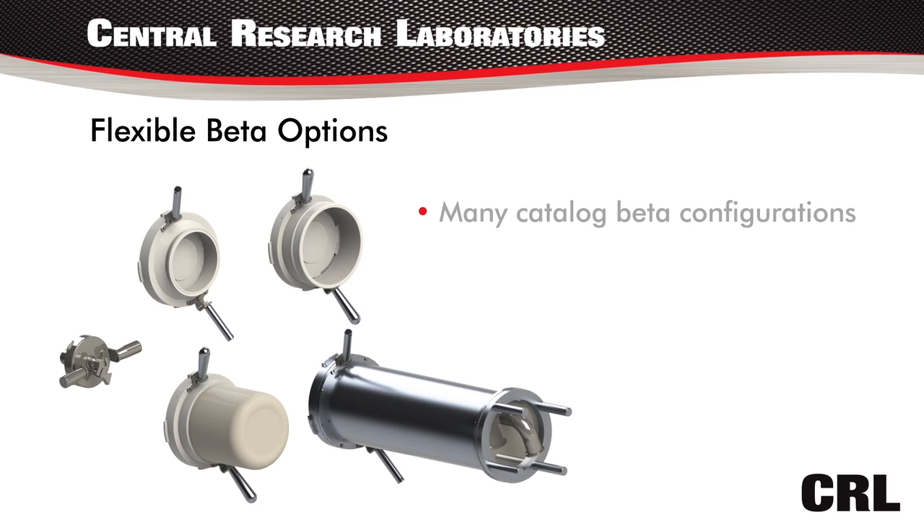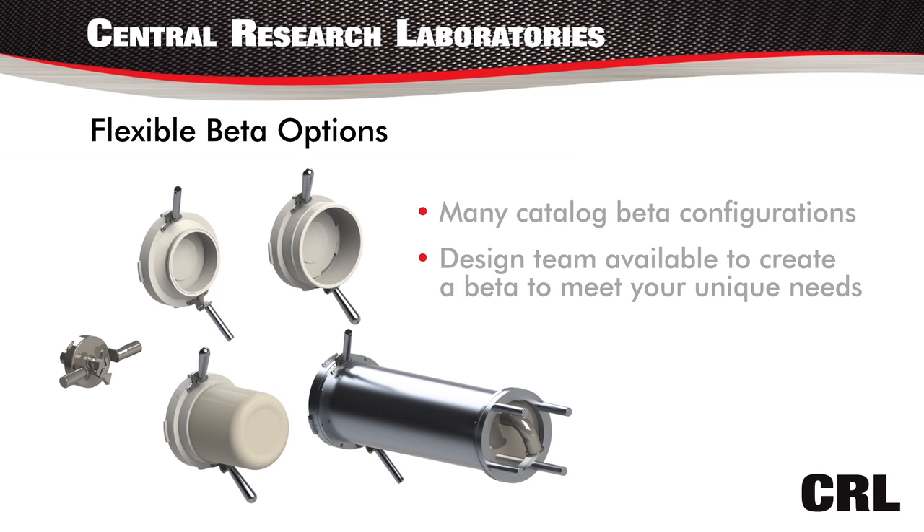There are many catalog beta configurations to meet the Clean Rapid Transfer Port, and our design team is available to create a beta to meet your unique needs.